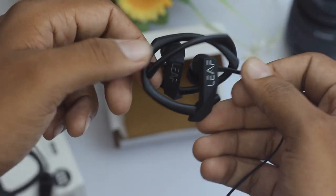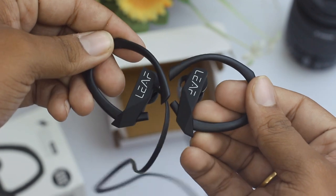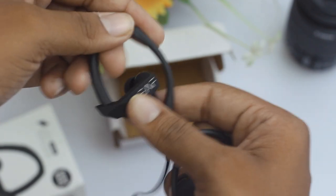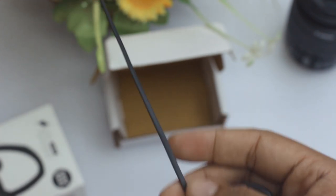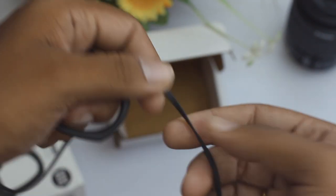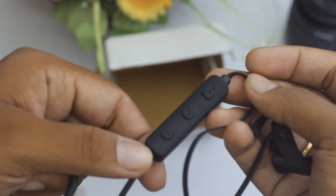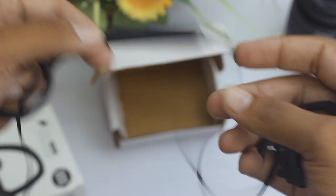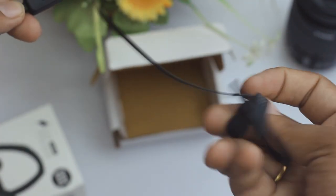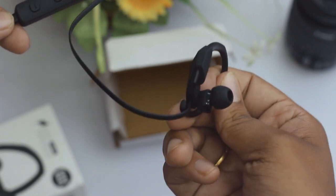It's a rubberized model, model number BT 500. The sticker on it makes it look a bit cheap, but otherwise it's fine. As usual, there are sporty ear hooks on the top with the Leaf branding on both sides. The wire is completely tangle-free. The controls are a little bit bulkier but they are really weightless.